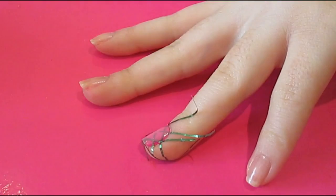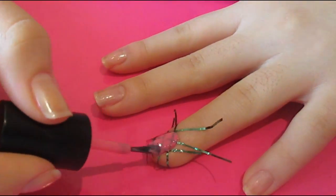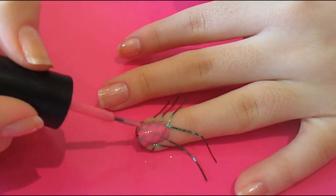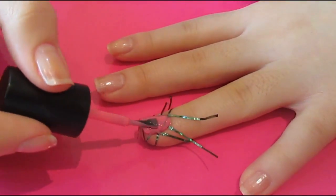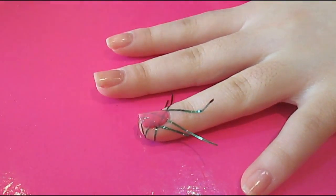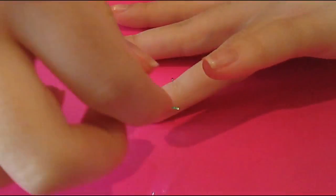Once you've put down all your pieces of tape, you want to take a lighter colour polish and paint over the whole nail and the striping tape. I like to leave it a couple of seconds and then paint another coat, just so that you're sure the lighter colour is going to cover up the darker colour. And while that's still wet, you want to immediately take off the striping tape.